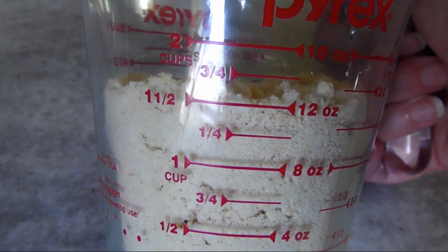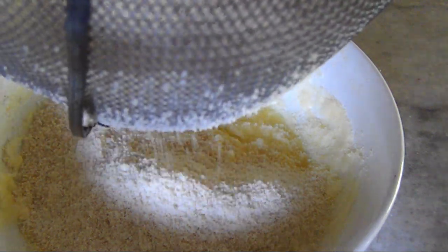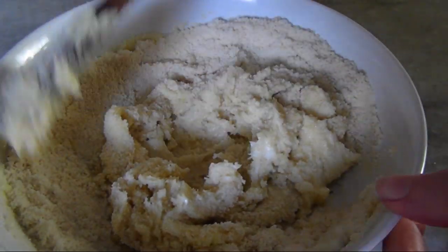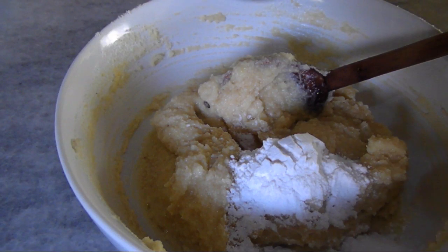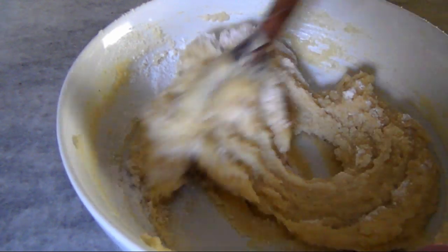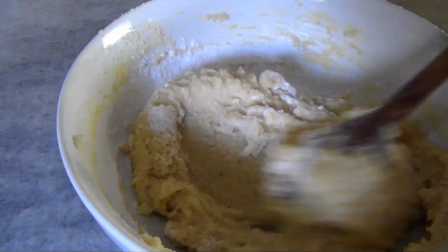Now add a cup and a half of blanched almond flour — you'll want to sift the flour since it has a tendency to have a lot of lumps. Mix until it's fully incorporated, then add a quarter cup of gluten-free flour, and once you have it fully incorporated, you'll end up with something that looks like a cookie dough. Now chill it for a half an hour to get it more workable.